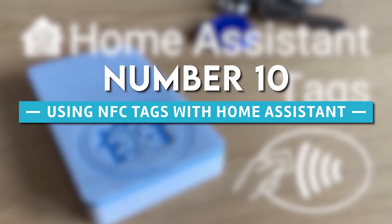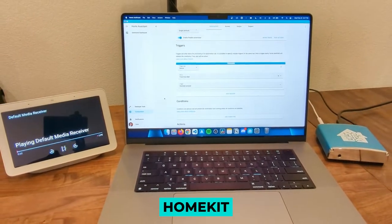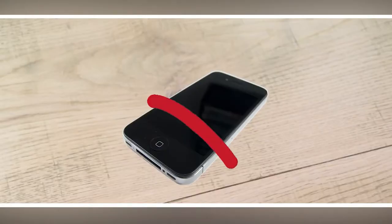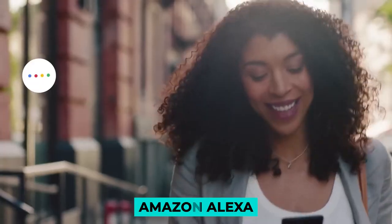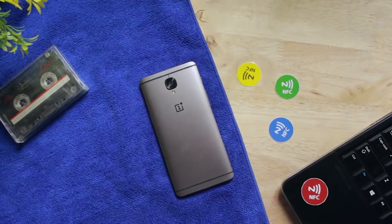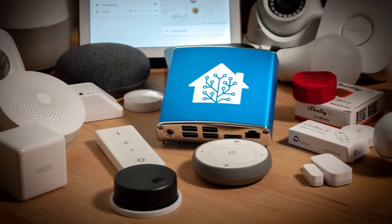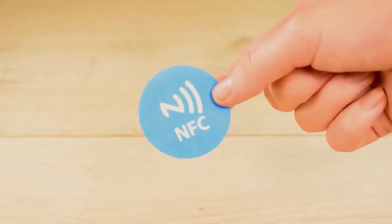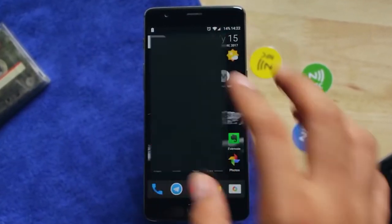Number 10: Using NFC tags with Home Assistant. Even if you don't use HomeKit, you can still take advantage of Home Assistant by utilizing NFC tags. If you primarily control your smart home ecosystem through Amazon Alexa or Google Assistant, you are out of luck because there is no known method that enables these virtual assistants to use NFC. Home Assistant makes it much simpler to have several automations stored in a single NFC tag, thanks to the flexibility of its automation system.